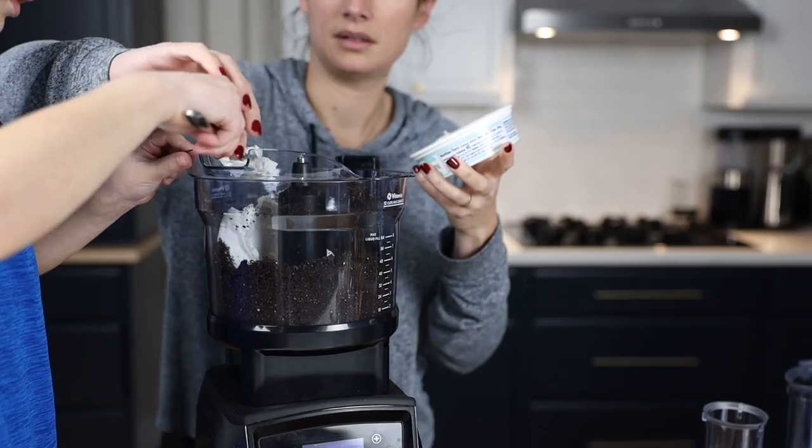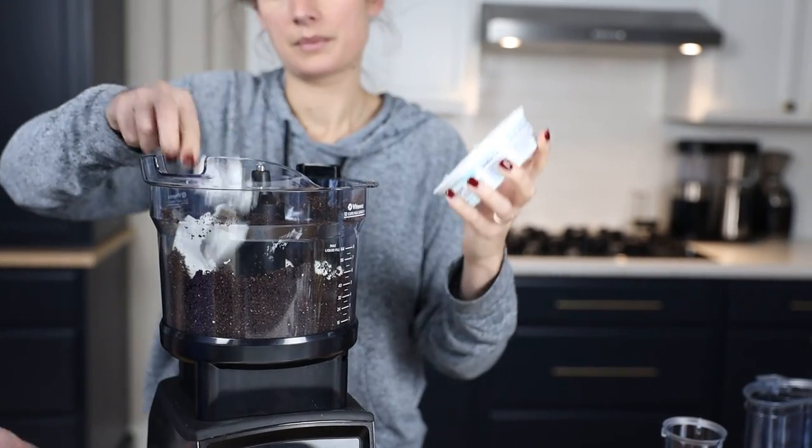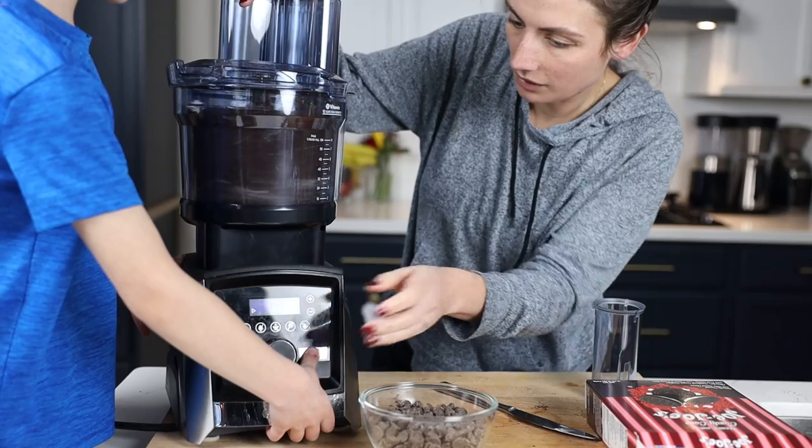Did it all come out? Nice. Add the softened eight ounces of cream cheese to the food processor with the cookie crumbs and mix that together for like 20 or 30 seconds.